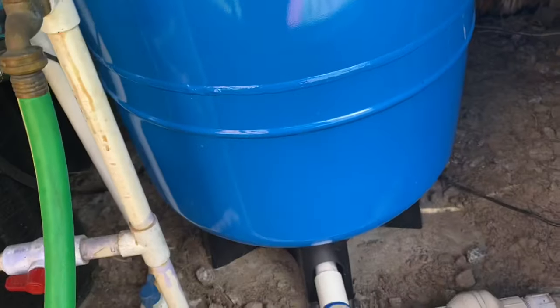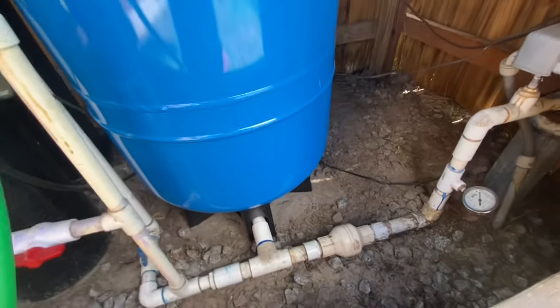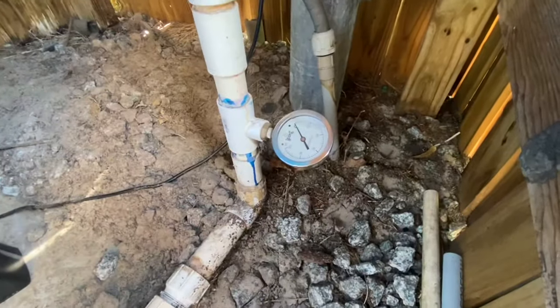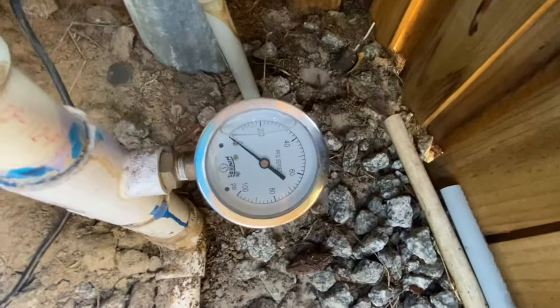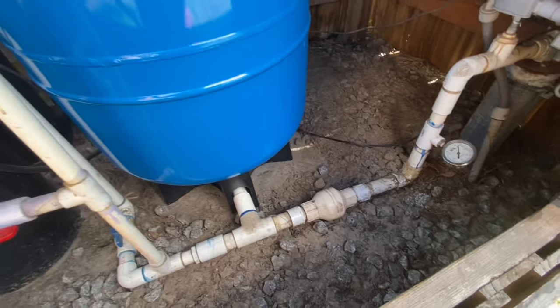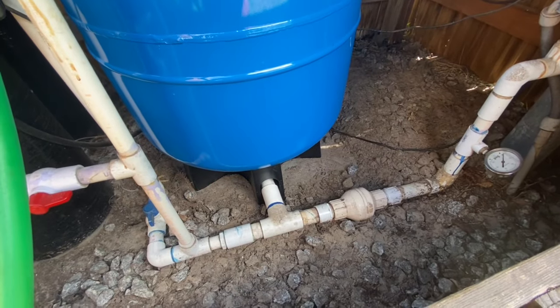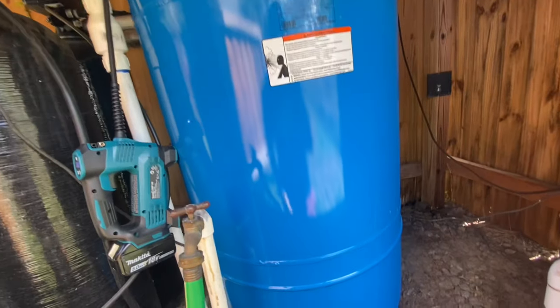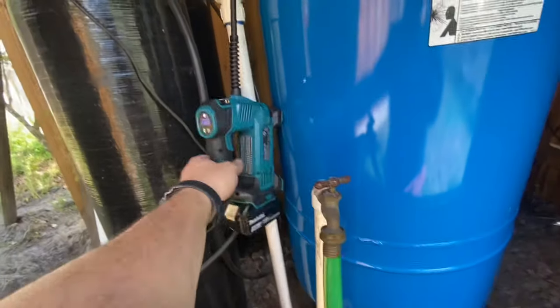The right way to do this — you can see how wiggly this tank is right here, you can tell that it's empty. The right way to do this is to shut off your well, pull your breaker, run the water out of your tank. If you have a pressure switch — and if you don't have one, I recommend installing one — run the water out of the tank. You want to do this empty. The tank must be empty first before you fill it. So I'm going to fill this to 38.